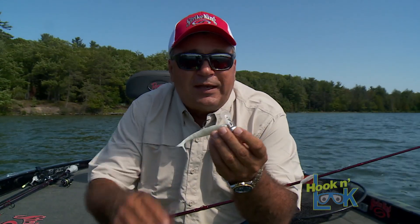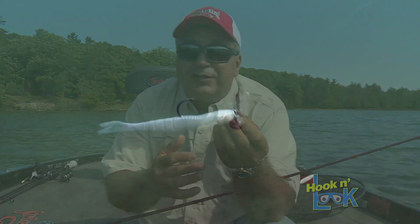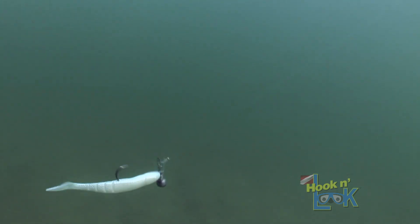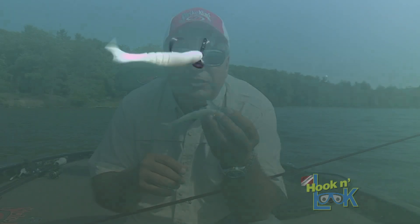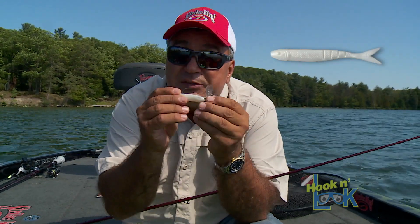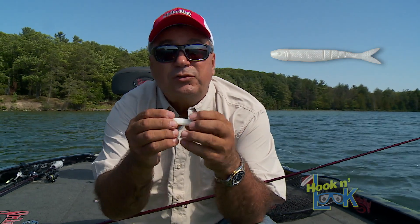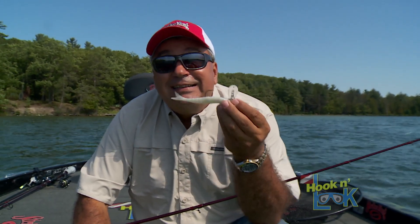So this is the naked rage blade. It gives off the same amount of vibration as the normal rage blade, but it's not as obtrusive because it's got a clear blade and was designed to be used in clear water like we're fishing. This is the blade minnow, which was designed specifically to go on a naked rage blade. However, it can be used with a jig head as well. This is just one of several swim baits that Strike King makes, and today they are eating this one.